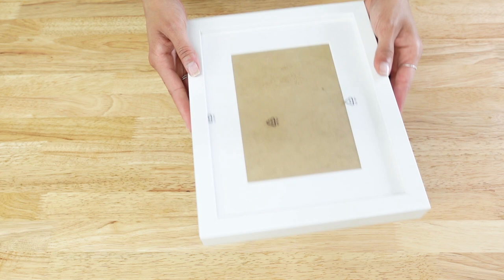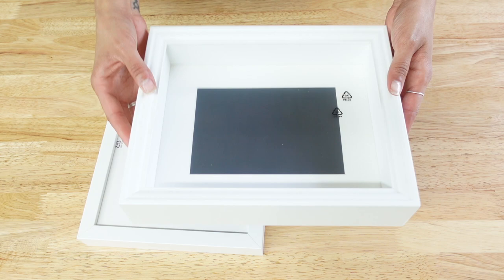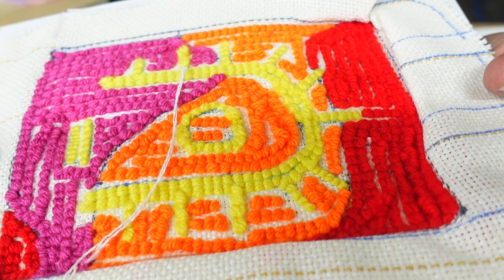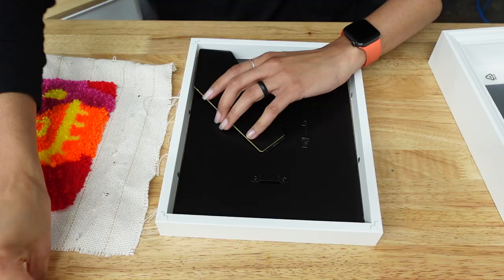That's how I ended up trying a picture frame. For this, all you need is a picture frame. I got two frames from IKEA — a standard picture frame and a shadow box option just to test a different look. The only specific thing to look for is one that comes with a matte board, which is that cardstock border sheet that comes in some frames — it helps hold the piece in place and gives it a clean, floating look.